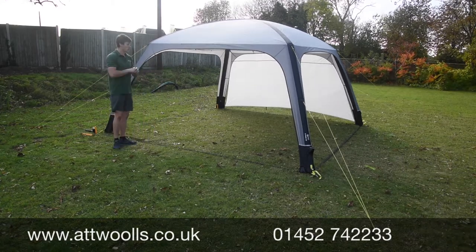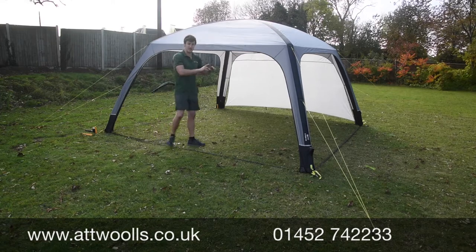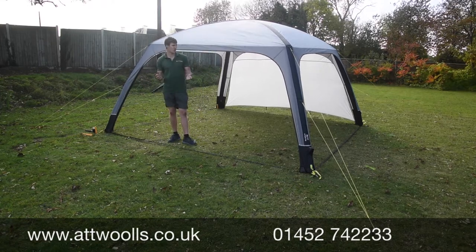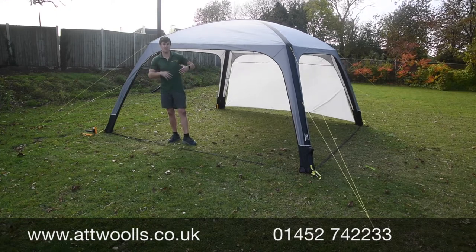It's very quick and easy to pitch. You've got two beams that you pump up individually, and you can see that from our AT Wars pitching and packing video — it took me no longer than about three or four minutes to pump the whole thing up.